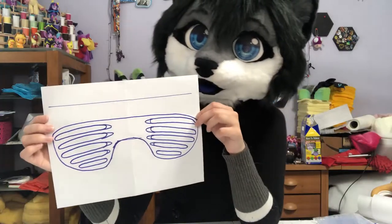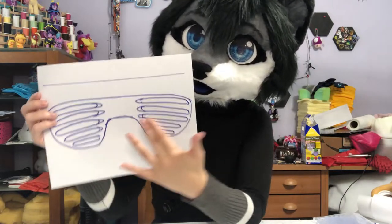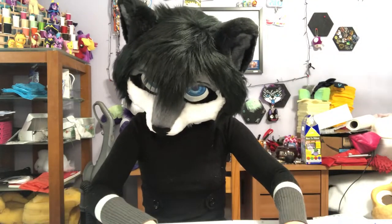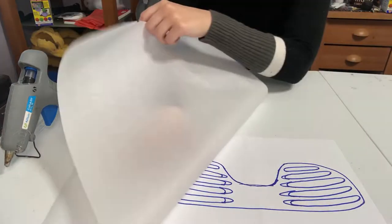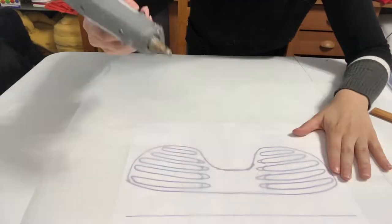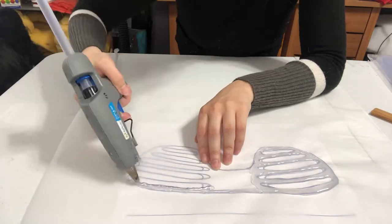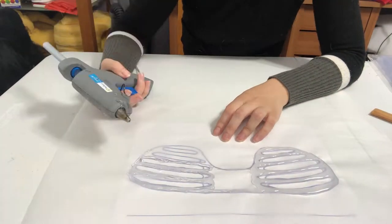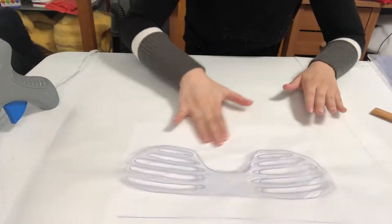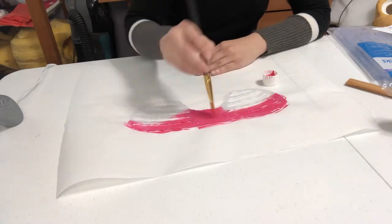Once you have your piece drawn out — the eye openings and the little bridge — place it down on the table and put the parchment paper on top. I began tracing the outline with hot glue, using approximately one and a half large full-size glue sticks. I traced around the first half of the glasses, making sure to get all the little creases, then went to the other half, filled in the middle, and shook it around a little to make sure all the bubbles were filled in. Then I moved on to paint.